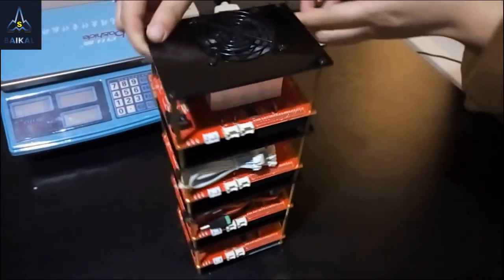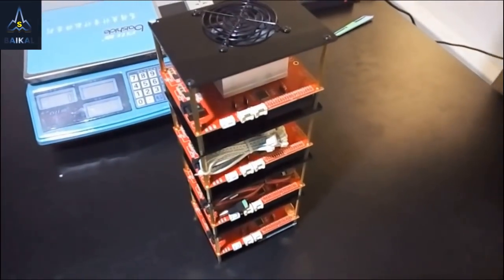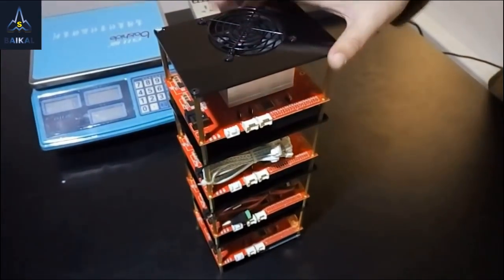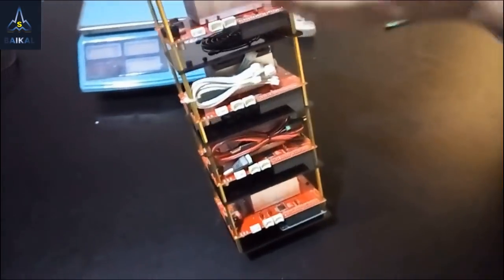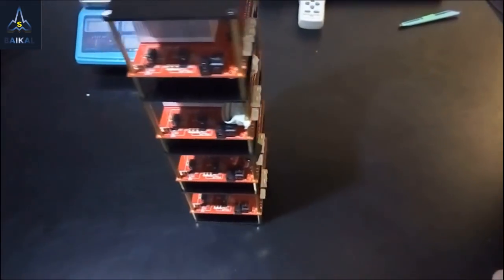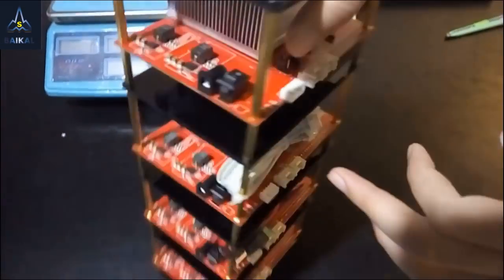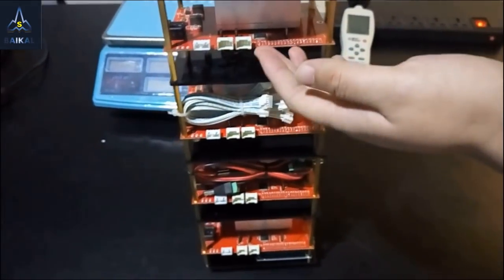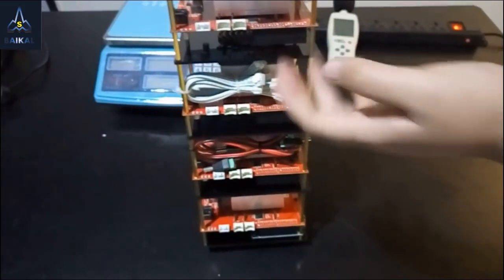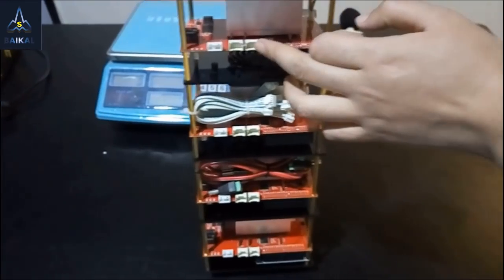Here we can see the Quadro itself. It's just like four Mini Miners combined in a Quadro. Same as the Mini Miners, here you can see the fan and several boards. On the board you can see a DC jack and a switch. Here are several ports — data ports to connect the Mini Miners with each other. The one on the left is input and the one on the right is output.